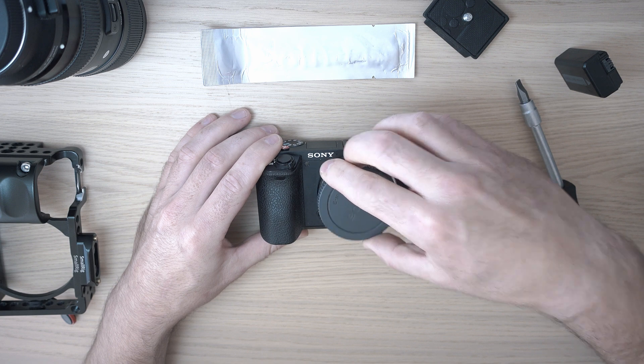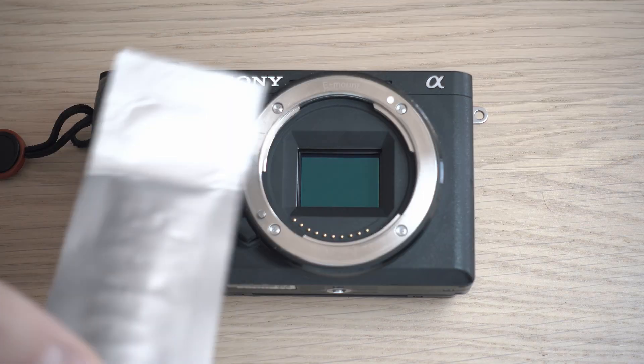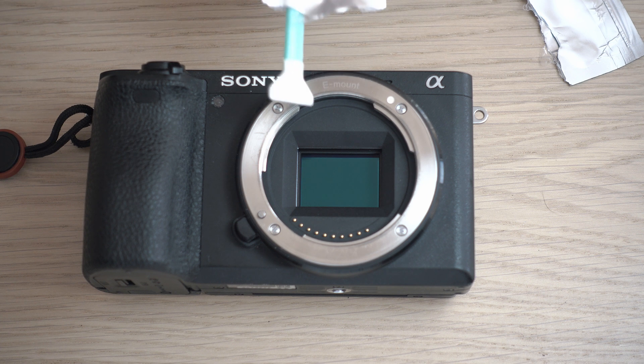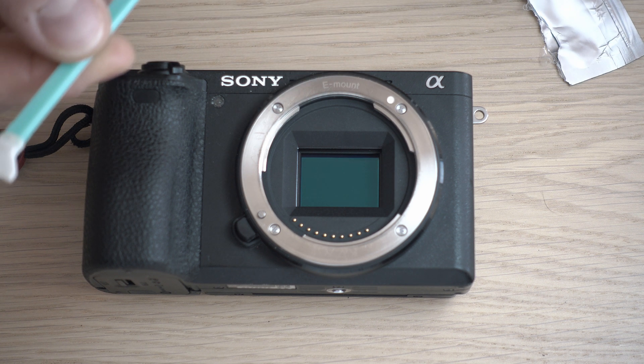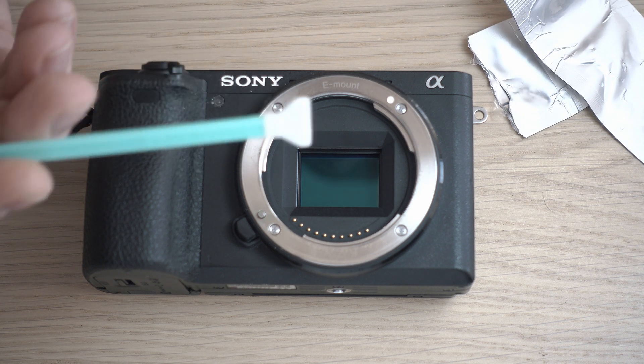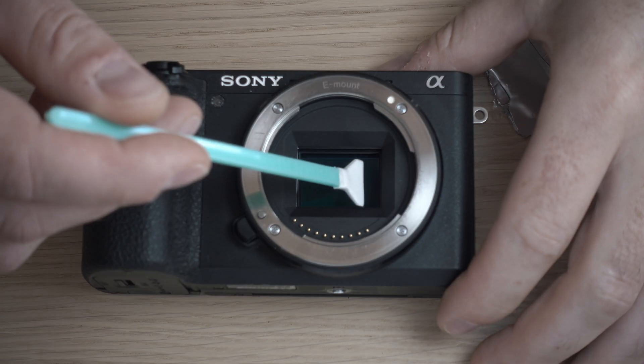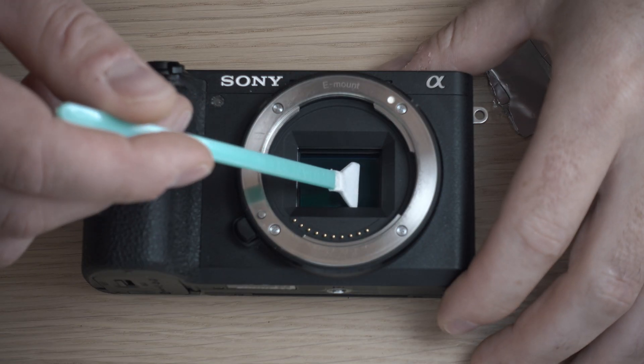Open the cover and check for dust. There is some dust, so go in with the cleaning swab. Gently swipe it on the sensor surface, from one side to another, with one single move.